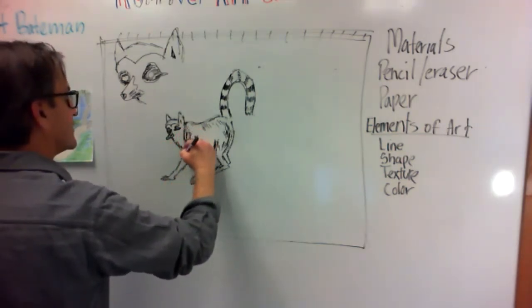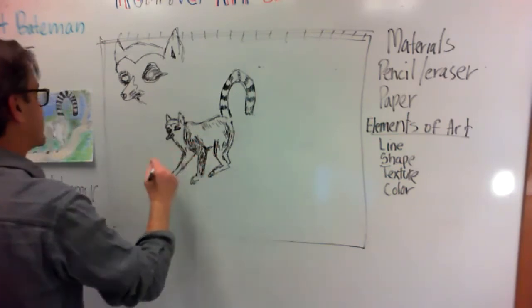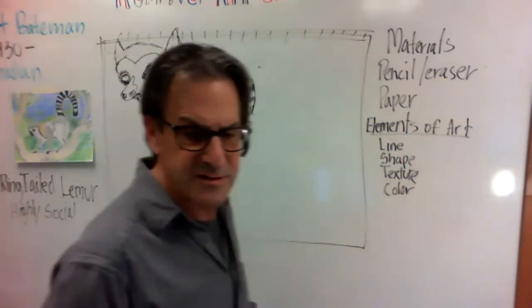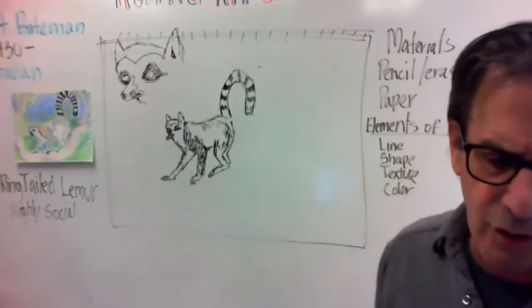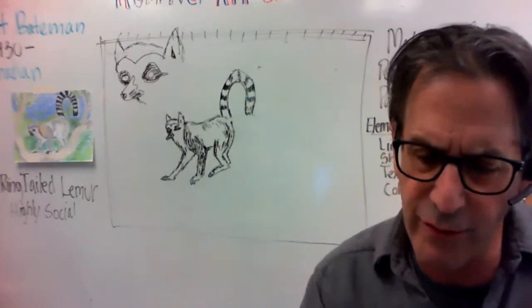Hash marks in here. I've got all kinds of colors but not a grey — but you're getting the idea. How's everybody doing? Do you want to show your lemurs where you're at?